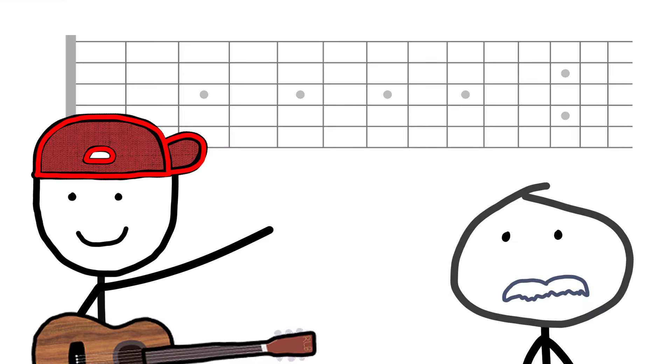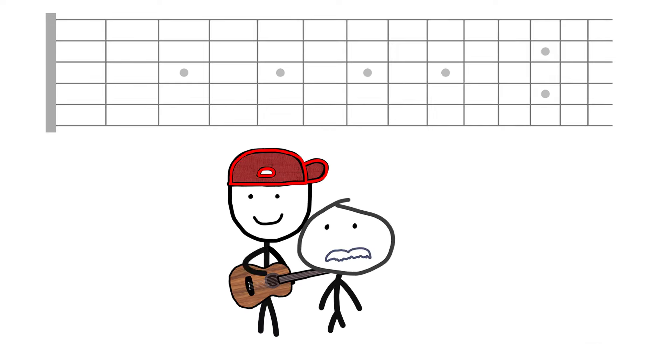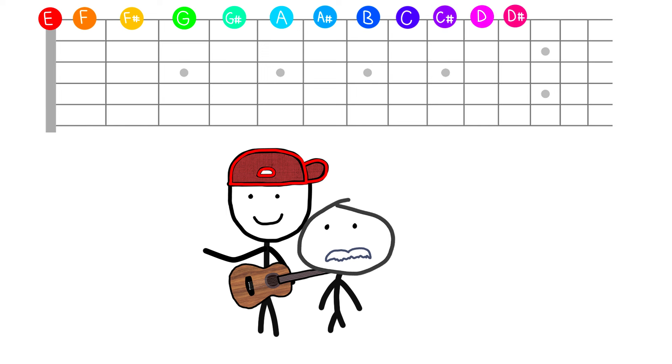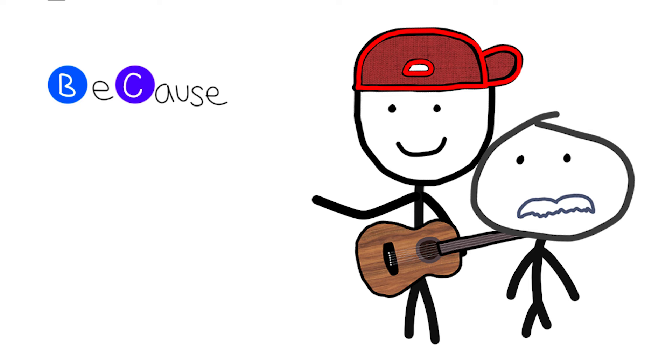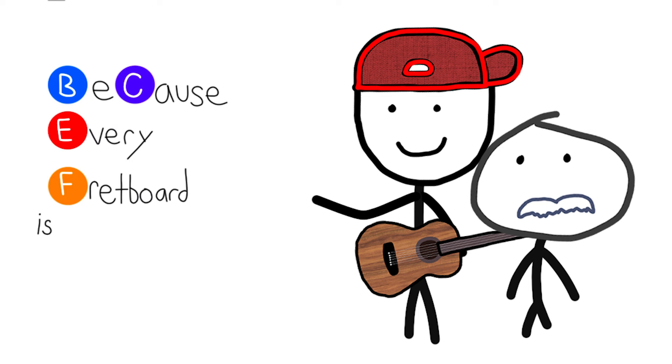Using a guitar fretboard is pretty much the same. What you really need to know are just a few jumping-off points, and then from there the whole fretboard will make sense. On a guitar, from the open string to the 11th fret, if you play every note in between you get 12 unique notes — seven of which are natural notes, and the ones in between are sharps and flats, except for B and C, and E and F.